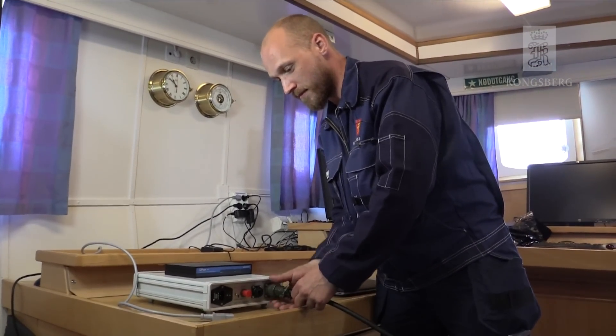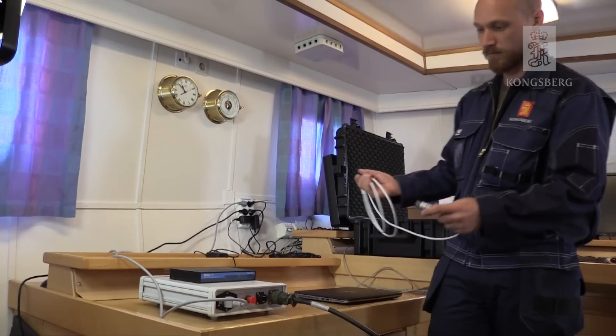The transducer cable goes into the interface unit and the network is connected to the operating station.